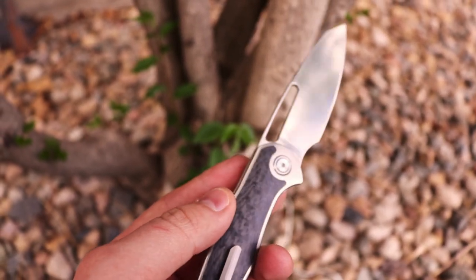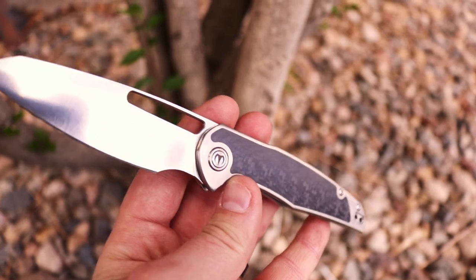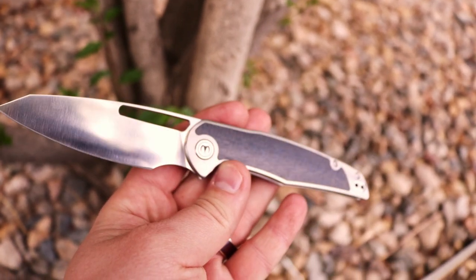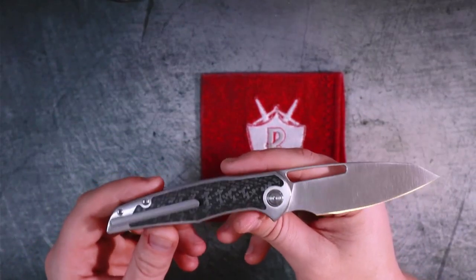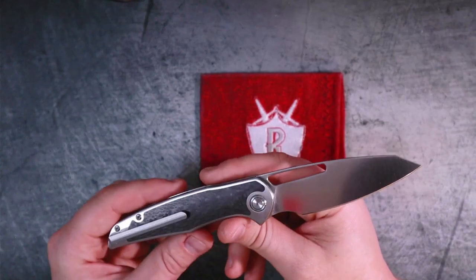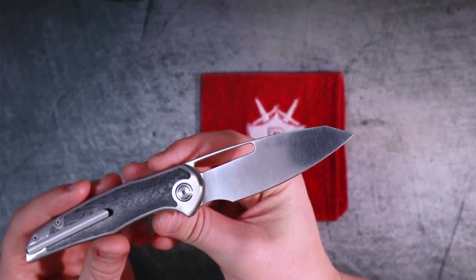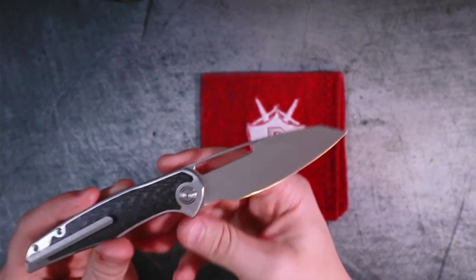I don't have an affiliate link but I'll link the pre-order in the description. I'm strongly considering reaching out to Dylan Mallory to see if he'd be willing to let me review a V2 — let me know in the comments if you think I should feature it. Going back to the design, I absolutely love how nicely polished everything is. It does make the blade a bit of a fingerprint magnet, but it has a nice satin finish.